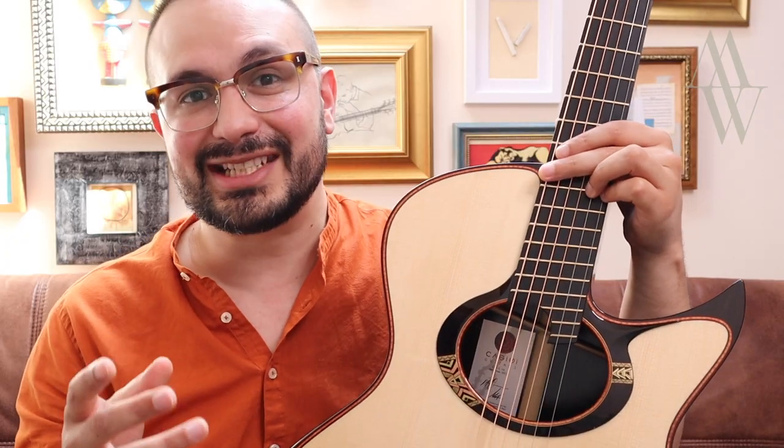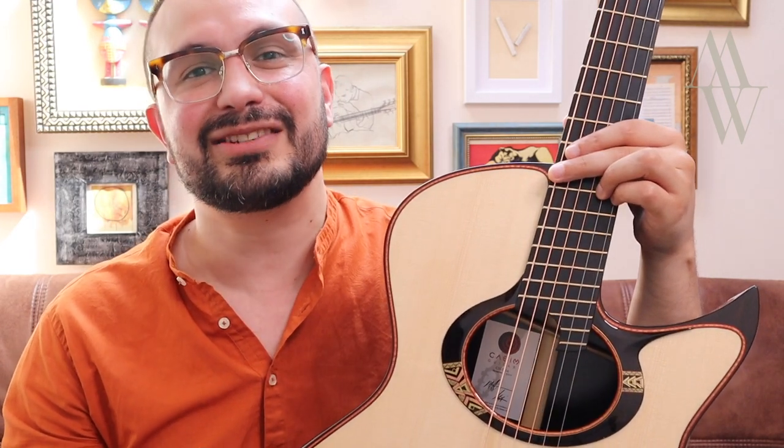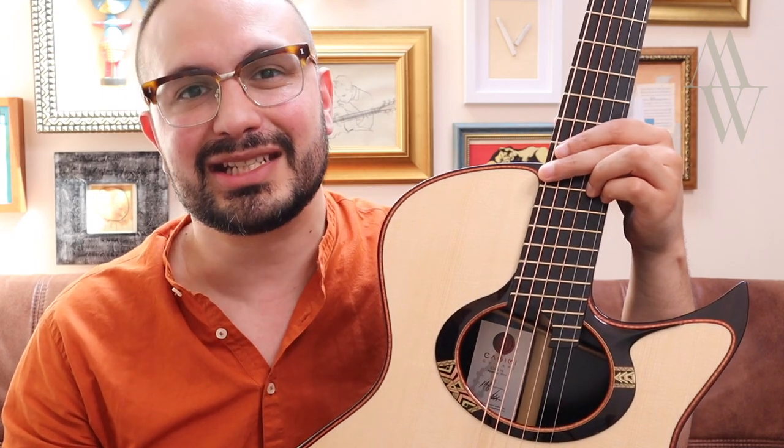Now if you've found this video entertaining, educational or informative, please do subscribe to support my channel, and I'll see you next time. Until then, stay tuned.